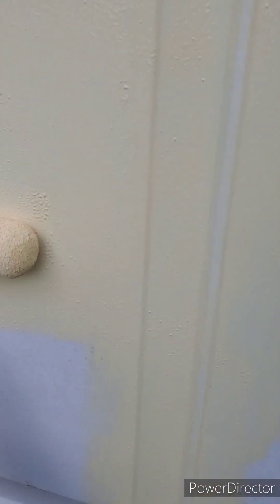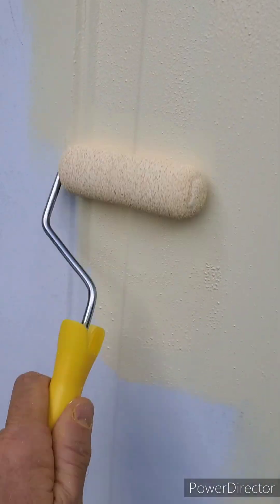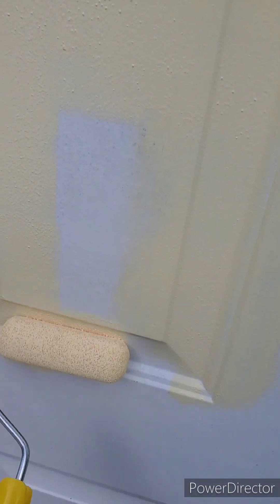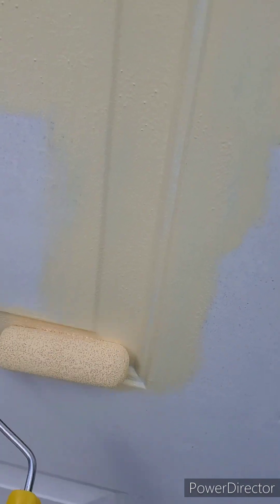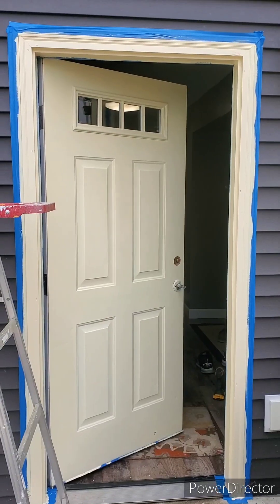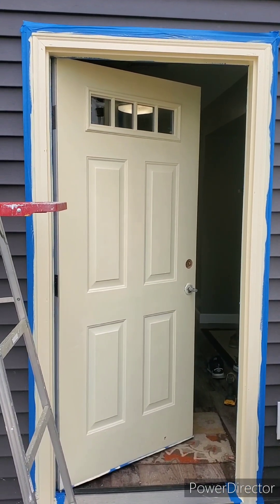Always plan on two coats. You can't put the paint on too thick — if it does stick, it will run; if it doesn't run, it'll peel. So two thin coats is always better than one thick coat. There's the first coat done. We'll let that dry a little bit and put another coat on it.